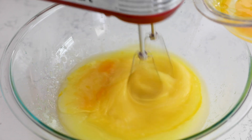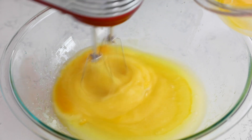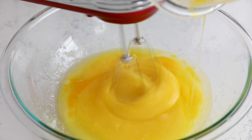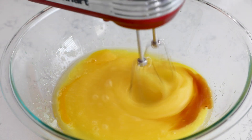I've started with one cup of unsalted butter that I have melted, and I mixed in one and a half cups of granulated sugar. Now I'm mixing in four large eggs, one at a time. Then add one teaspoon of vanilla.